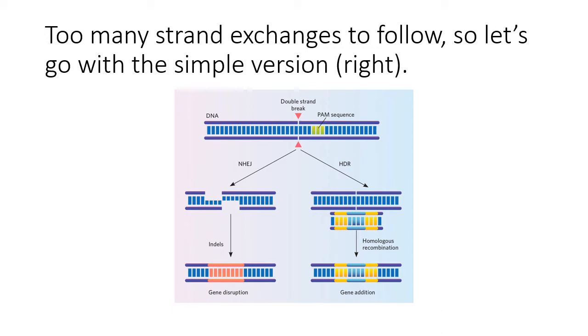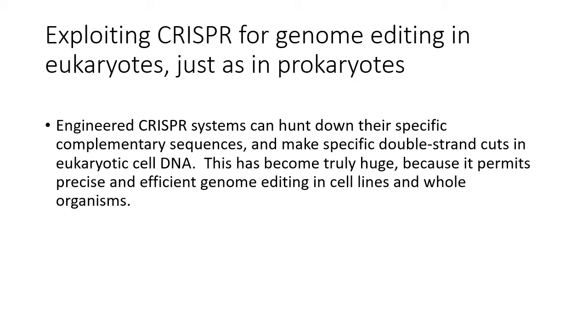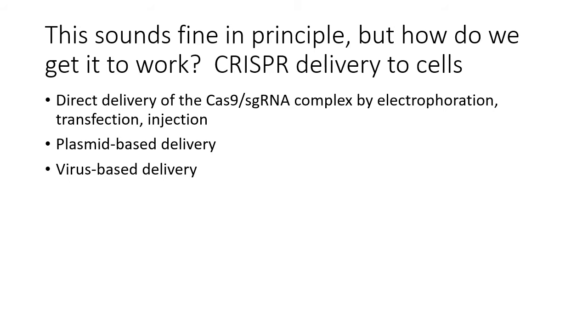The process is depicted here: we make the double-strand break, provide a homology repair template, and homologous recombination uses that template to replace the DNA flanking the break in a complicated but effective way. This can be a gene addition or a gene repair for mutations we want to correct. Engineered CRISPR systems can hunt down their complementary sequences and make double-strand cuts, enabling precise and efficient genome editing in cell lines. In diploid cells, generally both alleles will be edited, and the system has also been used successfully in whole organisms.